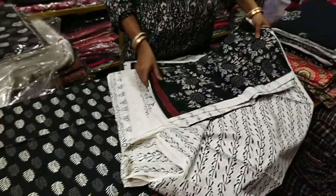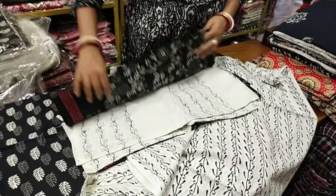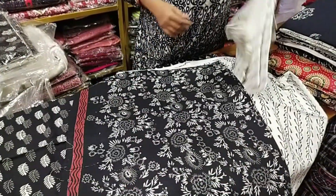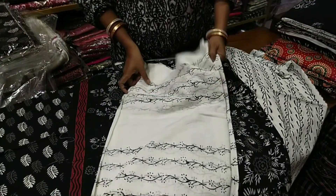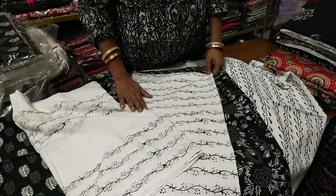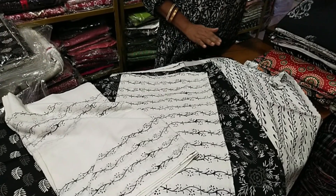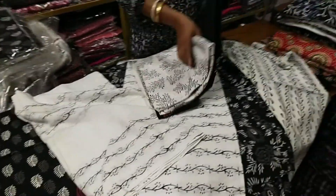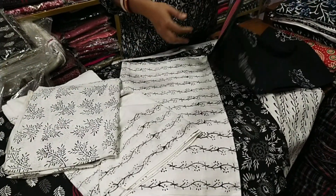This is black and white. This is a hand-block print. This is 10 meters.